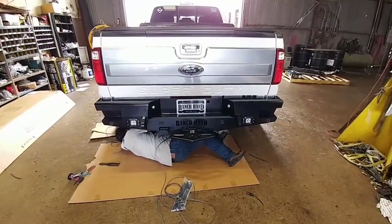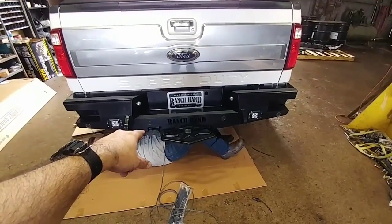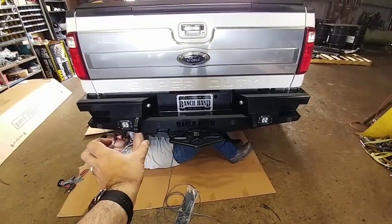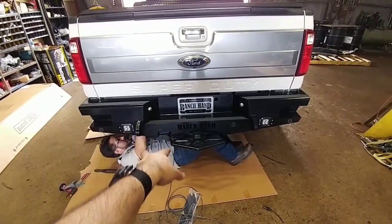One difference to note between the F-350 dually and the F-450 is the placement of the seven-way trailer connector. It's slightly to the left versus the cutout, which is designed more for an F-350 where it would be right on top of the actual seven-way connector.